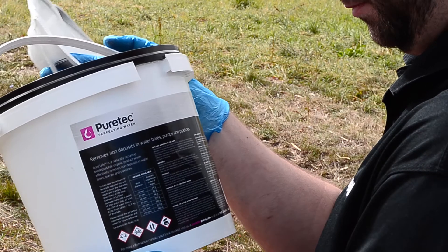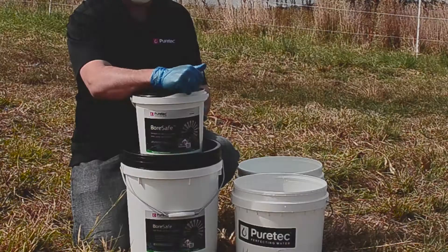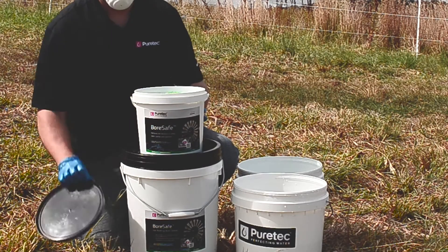We also need to work out the correct dosage with the help of the instructions on the label. We know this bore is 100 millimeters wide, 120 meters deep, and the water level is 12 meters down, so there's 108 meters of water. Because this bore has never been treated, we need to give it a shock dose — this means we're going to use 42 kilos of Boresafe today.